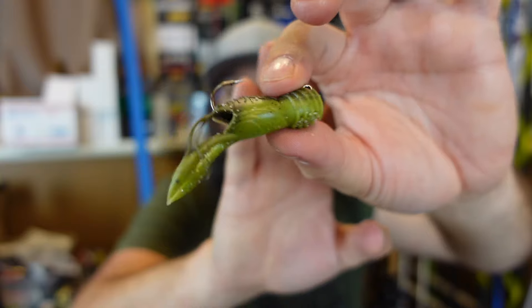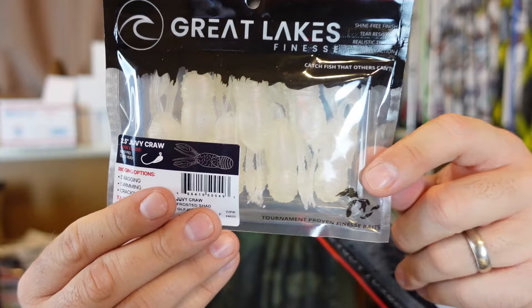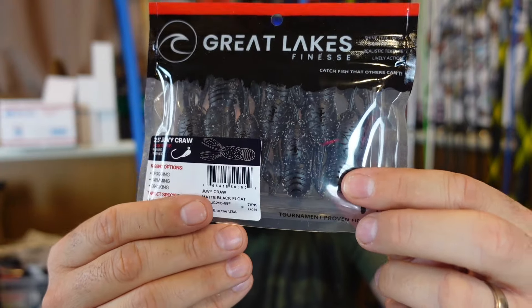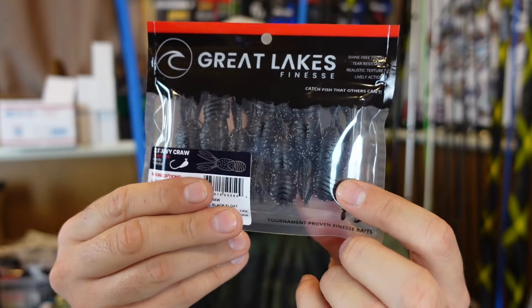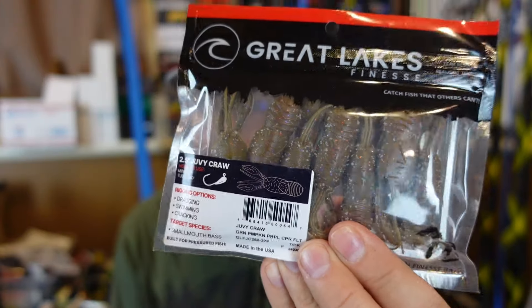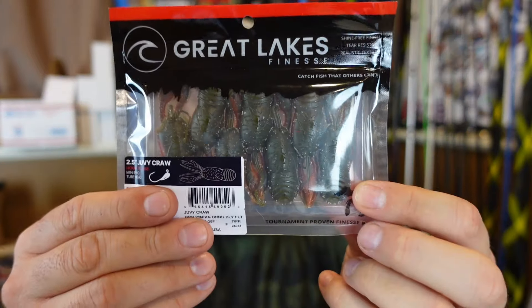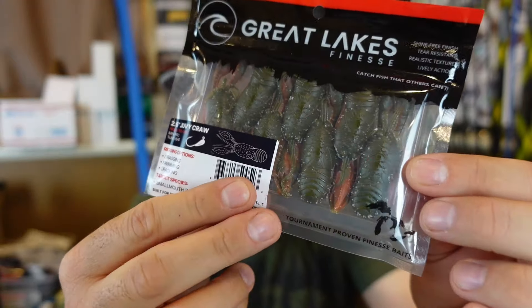So that's the green pumpkin chartreuse belly, kind of like your summer craw color. We've got the frosted shad — kind of funny in a crawfish color, but that could look like a molting shad with that real light color, especially in clear water. Got the all black — just a straight black lure creates a perfect little silhouette, clear water or dirty water, black is great. One of my favorites: green pumpkin purple flake, green pumpkin purple and copper, green pumpkin red flake, and green pumpkin with the orange belly. I don't throw green pumpkin orange enough — I need to give that more of a try.